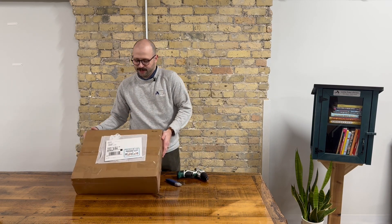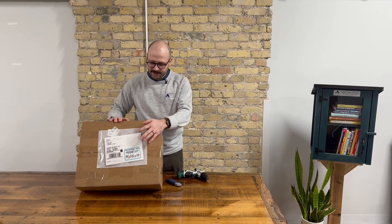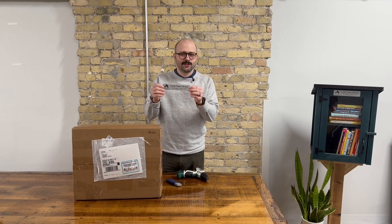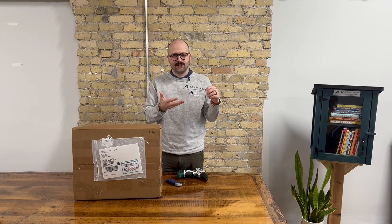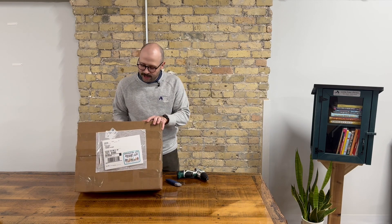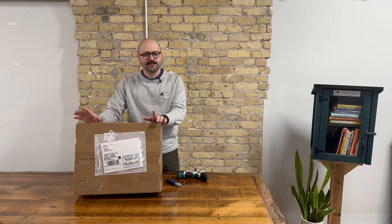This is what the Little Free Library looks like when it gets delivered to your door. In this envelope is your official charter sign. This is what makes you an official Little Free Library steward — it gives your library its unique charter number and lets you put your library on the world map. It's stored in the envelope on the outside of the box, so when it gets delivered, make sure to hold onto it, because we'll be using it later.